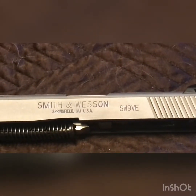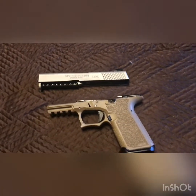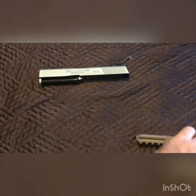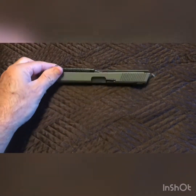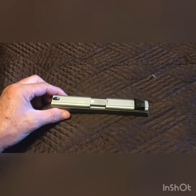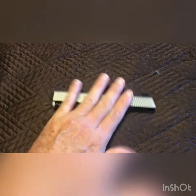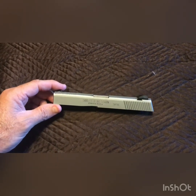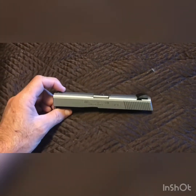Again, that was just the barreled slide. ATF federal man, if you're watching — nothing illegal going on. This is mine and this is what he sent. We'll get some video of popping some rounds downrange — nothing fancy, not for accuracy, just to test function and make sure this is gonna reset the trigger every time, and make sure it ejects. Mr. O will be a happy camper.